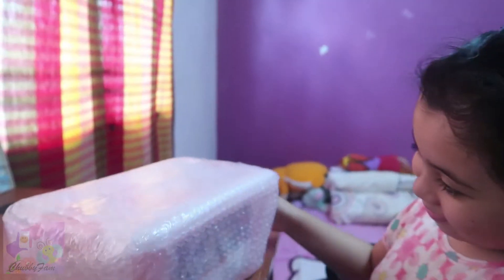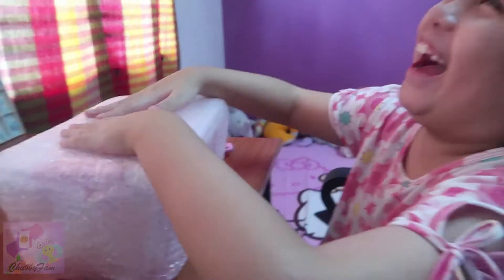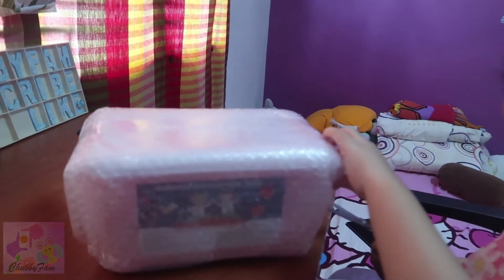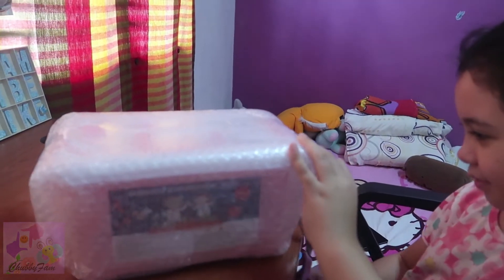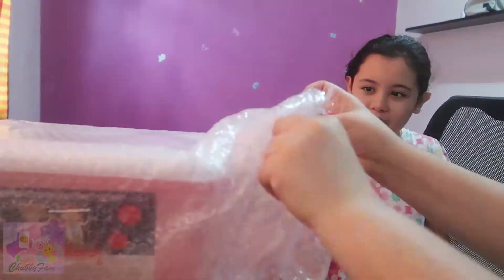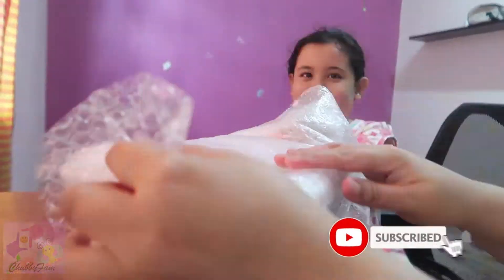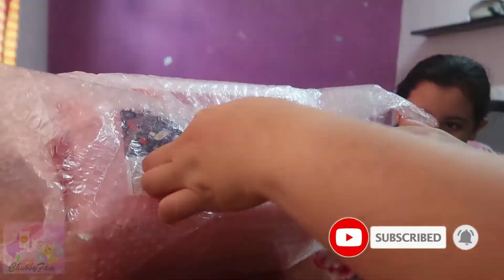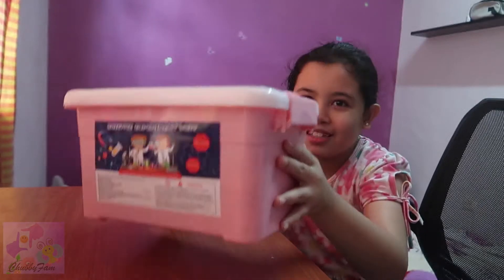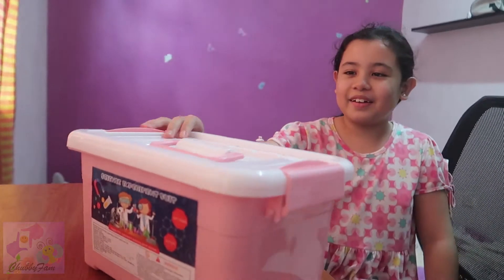My surprise actually is the bubble wrap! Cut the bubble wrap.